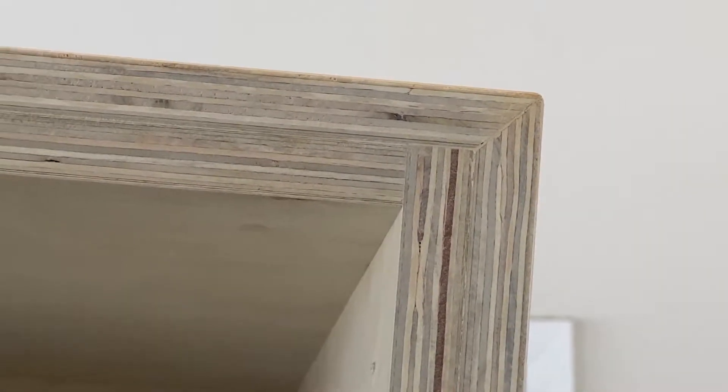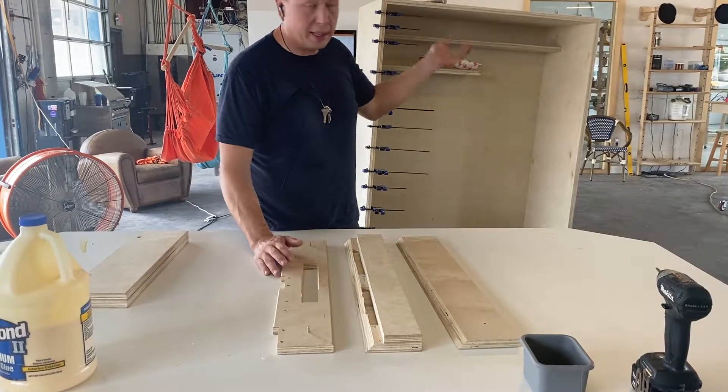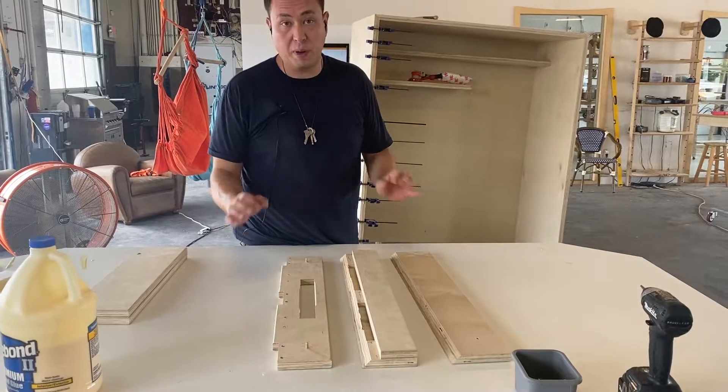I'm able to hide a lot of things, and I'll show you with this jig that I made. So this is a prototype jig I made to create that joint, and actually to make it easy for one person to put it together as strong as possible.